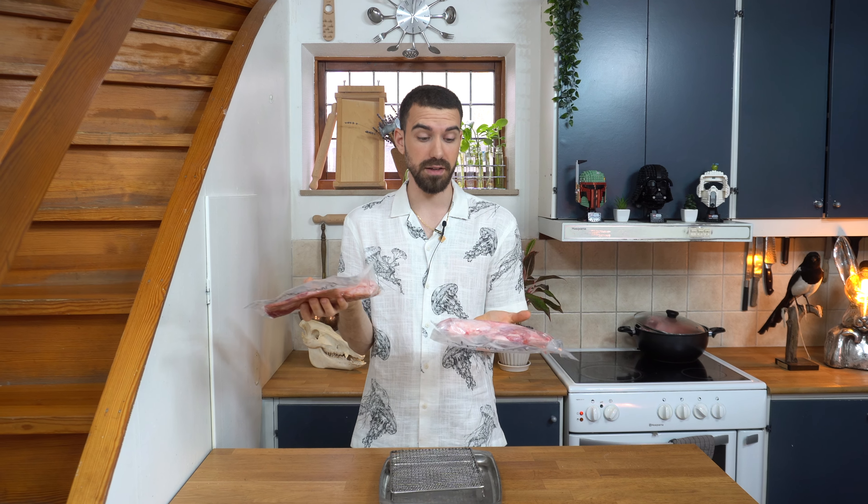Now back to the guanciale. The guanciale has now been vacuum sealed with the salt and I'm going to leave them in the fridge for 48 hours. See you then.